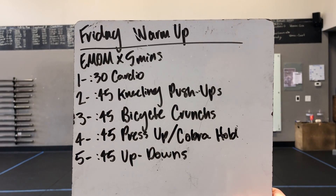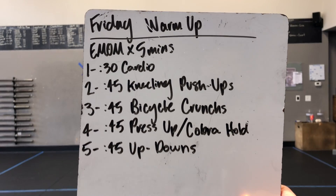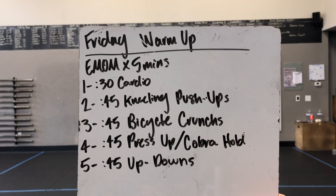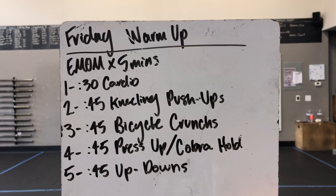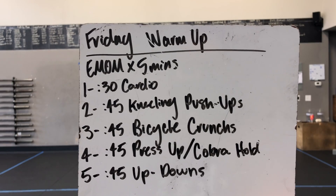Happy Friday, gang! We got an EMOM by 5 minutes to get warm with, so we are starting with 30 seconds of cardio and then going into, for the rest of the minutes, 45 seconds of work, and then you'll have 15 seconds of transition time.